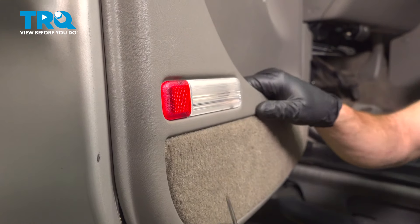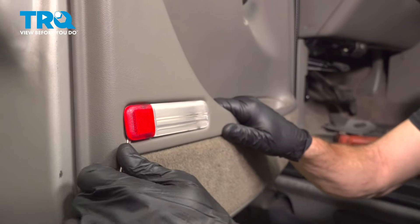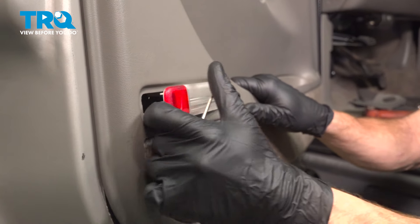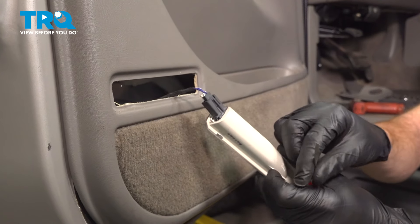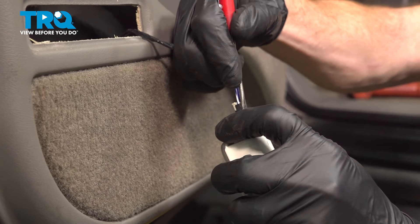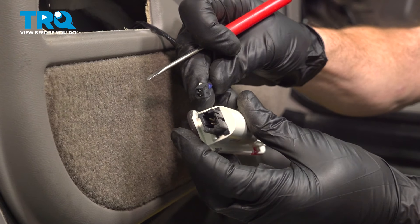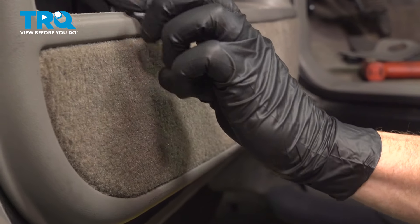Now let's move down here and remove our courtesy light using a small pocket screwdriver. Let's get under here and pop it out of place. Disconnect the electrical connector. Give each area a quick check for corrosion. We'll tuck the wire inside.